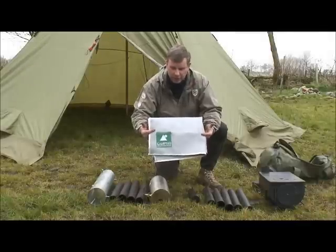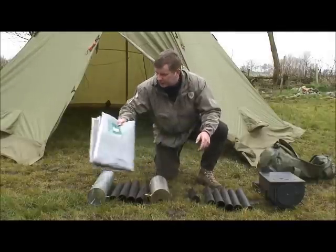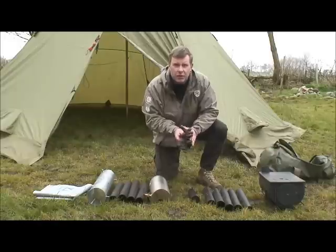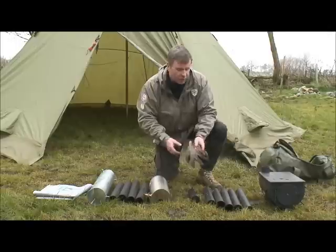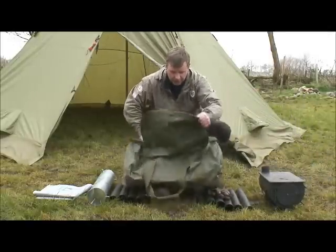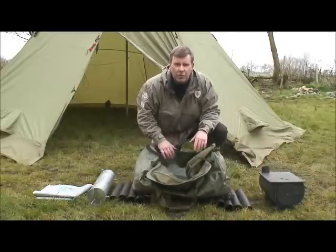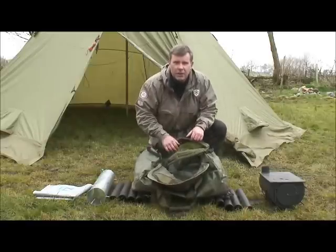Frontier also do a heat pad that the stove sits on, which is a real bonus if your tent has a ground sheet that can't be removed. Another good idea is a cheap pair of work gloves to stop your hands from getting burnt when handling stove sections. I keep everything inside a big stove bag — this one has backpack straps so I can carry it to camp.